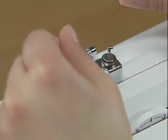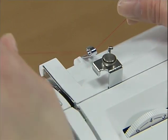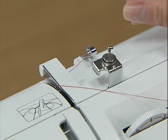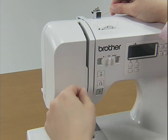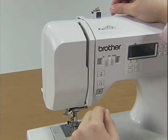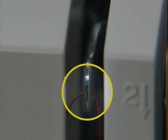Hold the thread from the spool with both hands and pass the thread under the thread guide. Then pass the thread under the thread guide cover from the back to the front. Hold the thread with your right hand and use your left hand to feed it along the groove guide following the numbers. Make sure you feed the thread through the thread take-up lever from right to left.